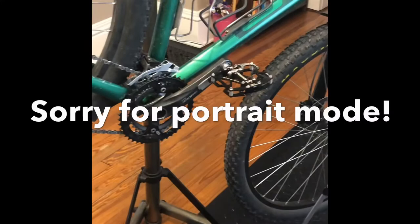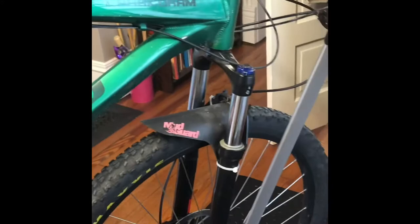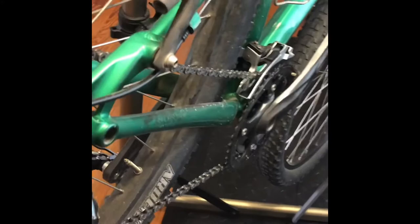This is my GT Karakorum 1.0. It's got a lot of miles, a lot of use — it's about seven years old. So about every year I replace the drivetrain: the chain rings, or at least the small one, the chain itself, and the cassette tends to wear out. At the moment the chain rings are pretty new, but the cassette's not — I believe it's worn out.